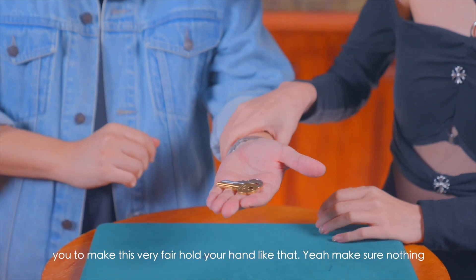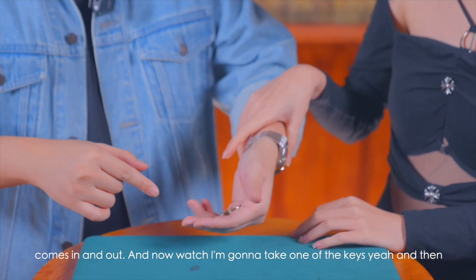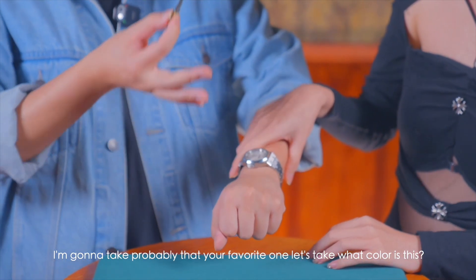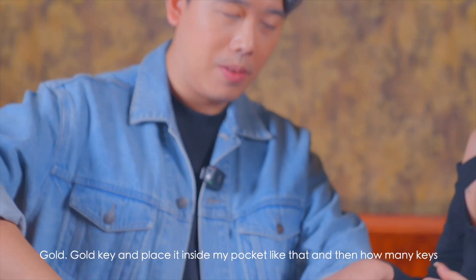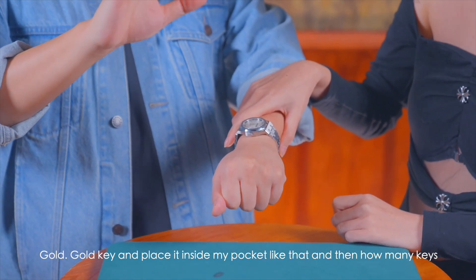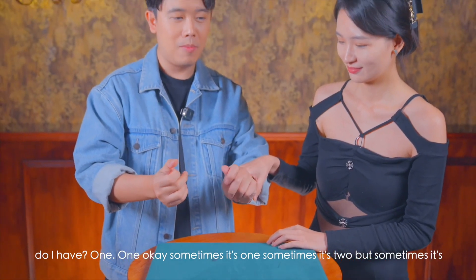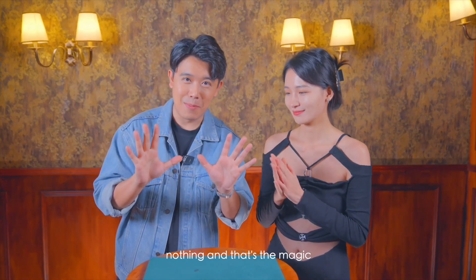One last time — you can catch me. I want to make this very fair. Hold your hand like that, make sure nothing comes in and out. Now watch — I'm gonna take one of the keys, probably your favorite one. What color is this? Gold key. Place it inside my pocket like that. How many keys do I have? One. Sometimes it's one, sometimes it's two, but sometimes it's nothing — and that's the magic.